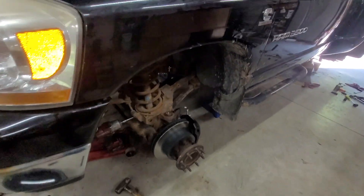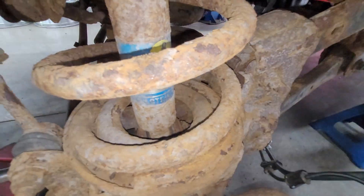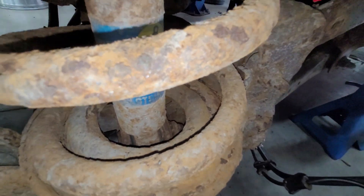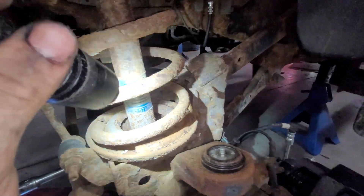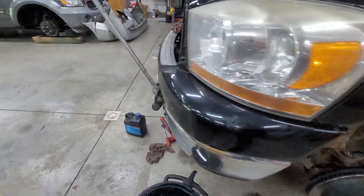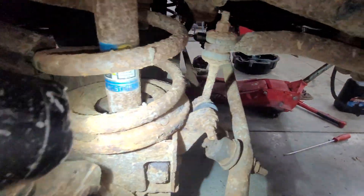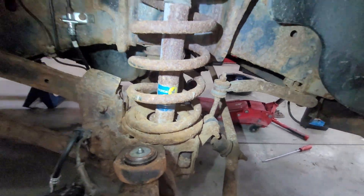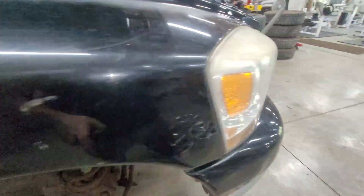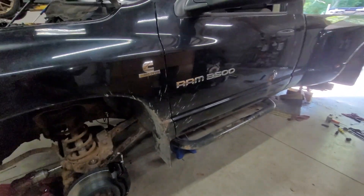Upon further inspection I figured this was going to be a problem. Getting a closer look — the spring is actually broken. Let's check the other side just out of curiosity, because if that's the case we're not going to be able to use these springs. That one's not broken, but the other side is — which means that side is not much farther behind. So I guess that means we're going to have to put this on hold.